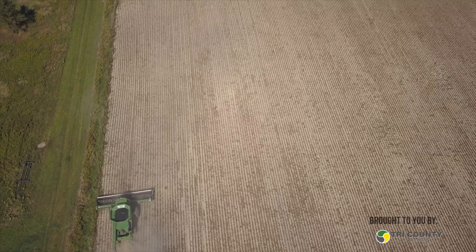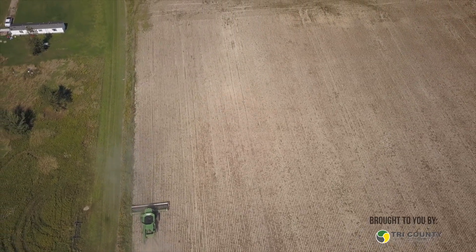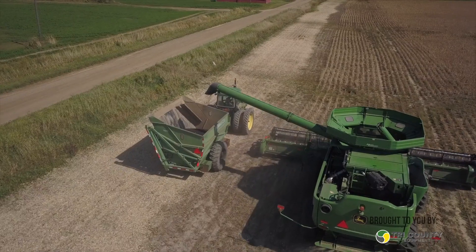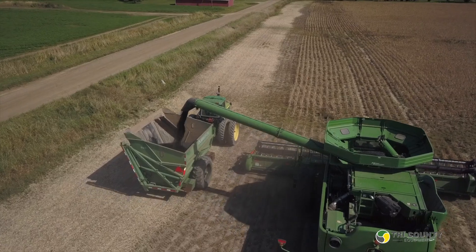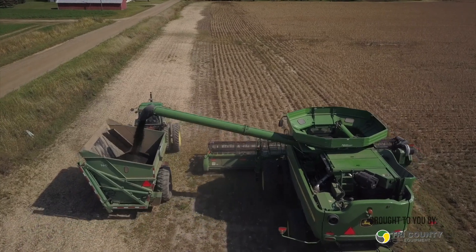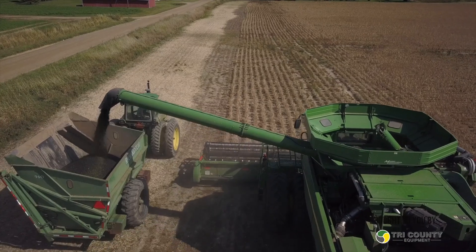What year did you guys purchase the combine? This one is a 2015, so this would be the fourth season. The head is a 35-foot flex head, a year or two newer than the combine. I'm very happy with the flex head. I would like to have a draper head, but we just haven't brought ourselves to spend the money yet. This flex head does what I need it to do, and it's considerably cheaper, so we're running it.